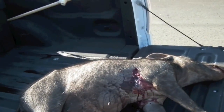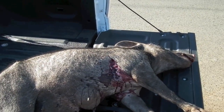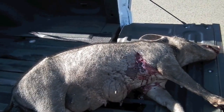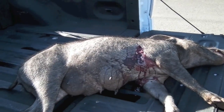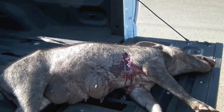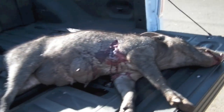We got a sow here that we caught in a snare. We're going to try and estimate its weight without a scale. We'll try to use the string method and we'll verify with the scale afterwards to see how accurate this is.